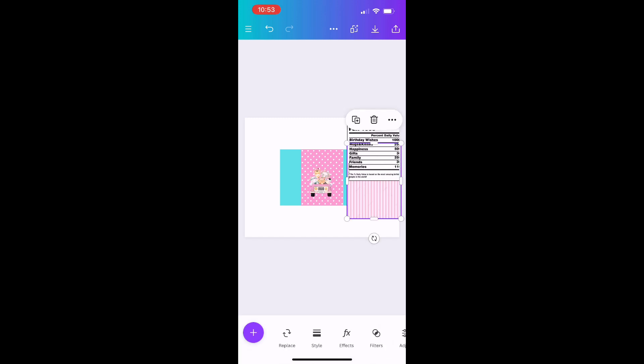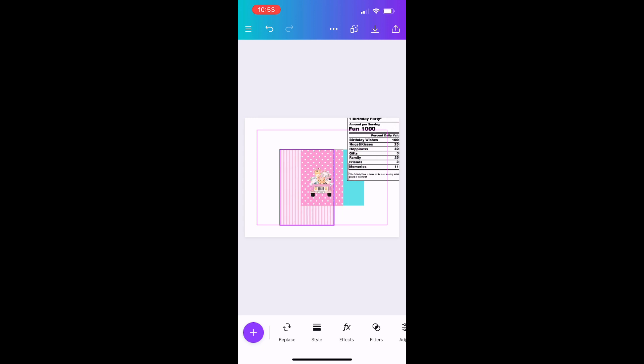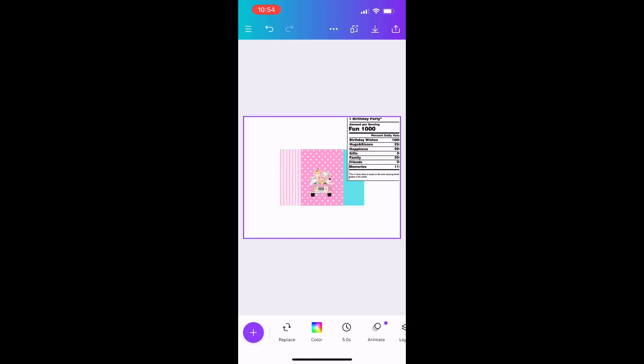I have another background image for the back of my wrapper, so I'll put that on the left side. It doesn't matter much about the exact size since both back sections are the same — they'll just be seen on the back of the wrapper when folded. I'll size that background down to fit on the left side.